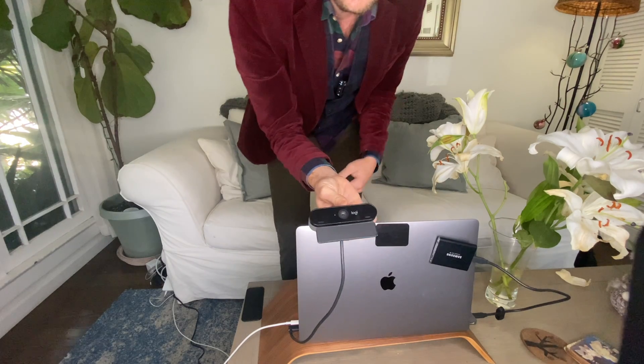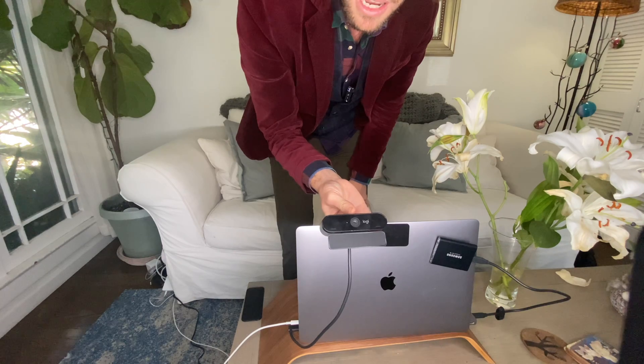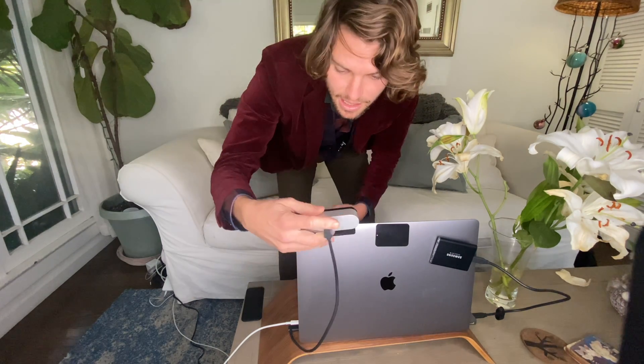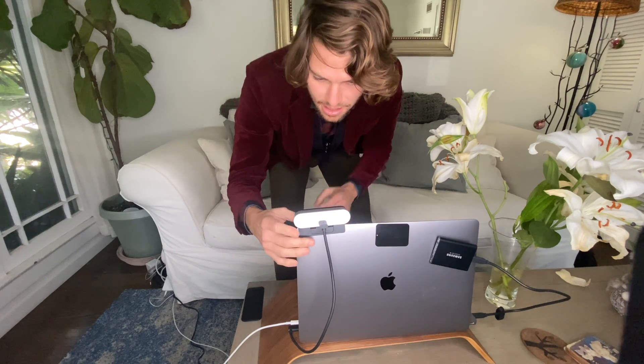As you can see, it has a magnetic strip which was made for the new Apple monitor. It works also with the MacBook Pro if you put it on the top edge — a little bit higher. It works, but if I look at the screen, my eyes are very off-centered, so it doesn't really function properly.